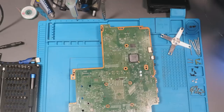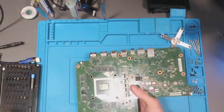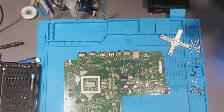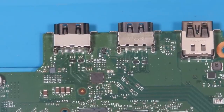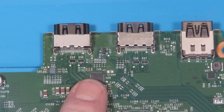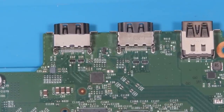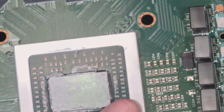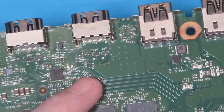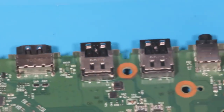Right, so here we are - this has been taken apart before, so someone's been in here, whether that was just for a service in the past I don't know. So that's something to note. As you can see, we've got this chip here which is the HDMI encoder, the re-timer re-driver - it's the TDP158. That is responsible for taking the audio and video signals, muxing them, and then sending them out to the HDMI port. The signals come out of the APU and come through this chip.